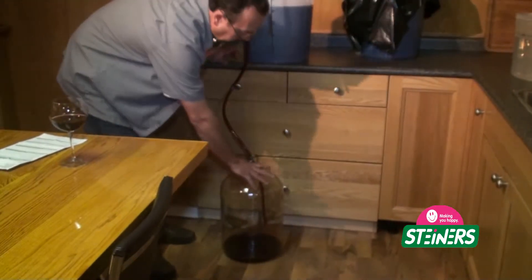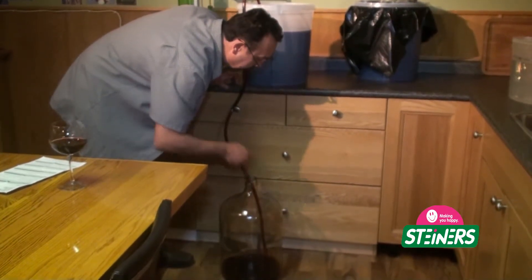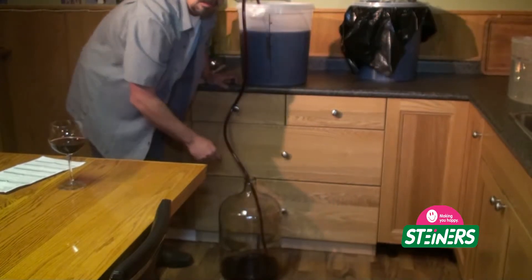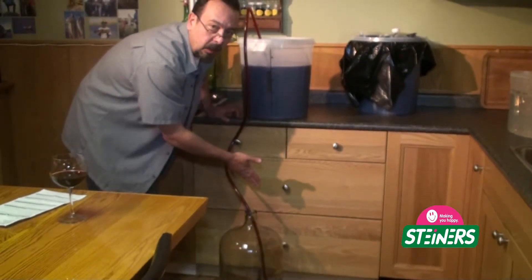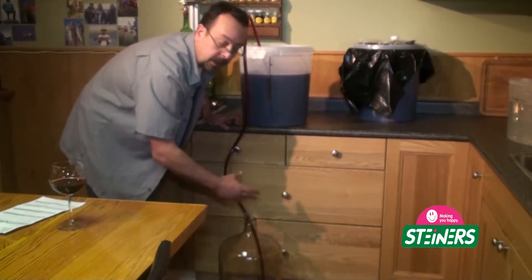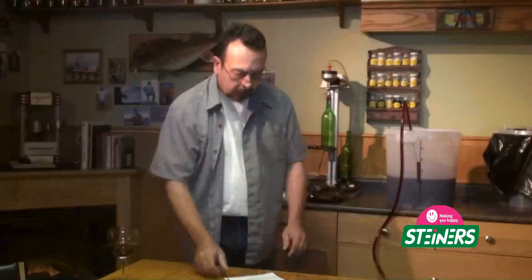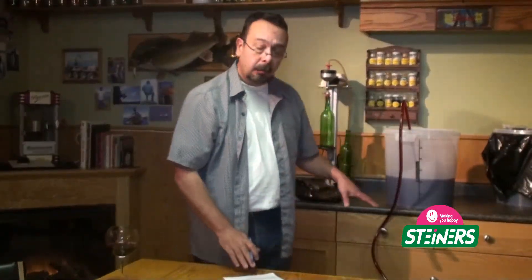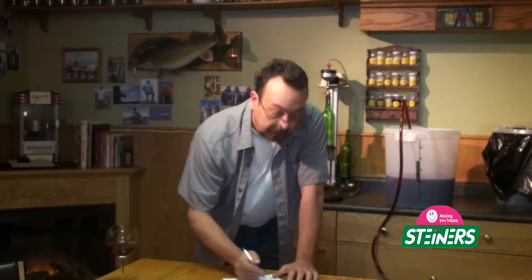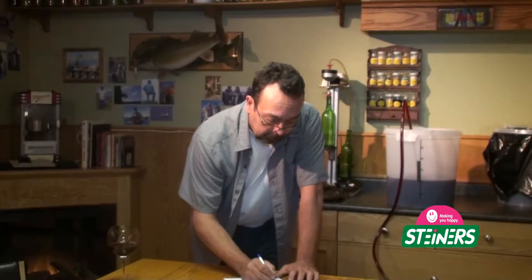As we are racking this over — siphoning the wine over into the carboy — I have the tube going all the way down to the bottom against the side of the carboy. We don't want to aerate the wine too much; we want to keep it as still as possible. While the wine is racking from the primary into the carboy, let's take the time to do a little bit of paperwork: record the date you are doing this racking, the specific gravity, as well as the temperature.